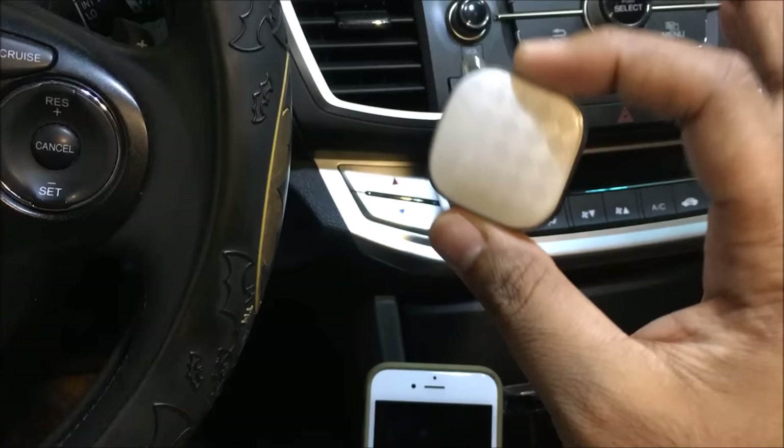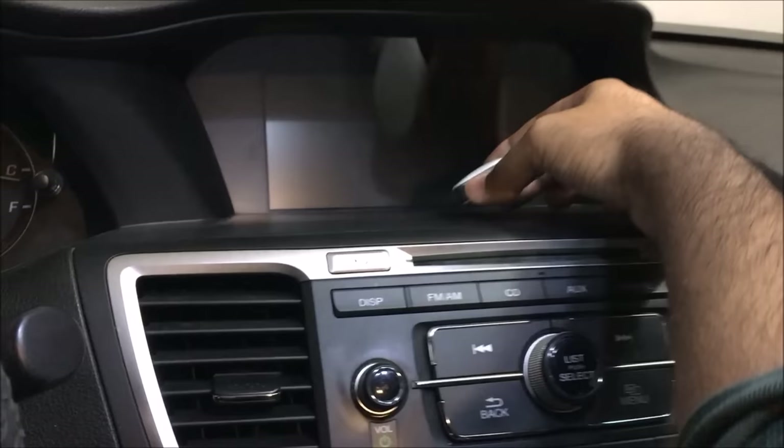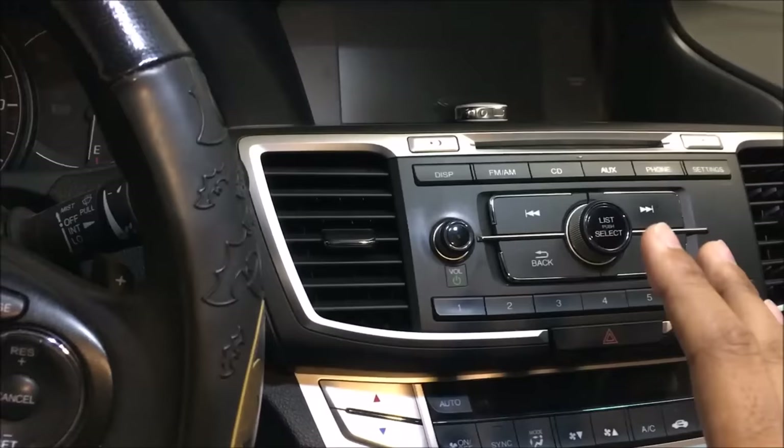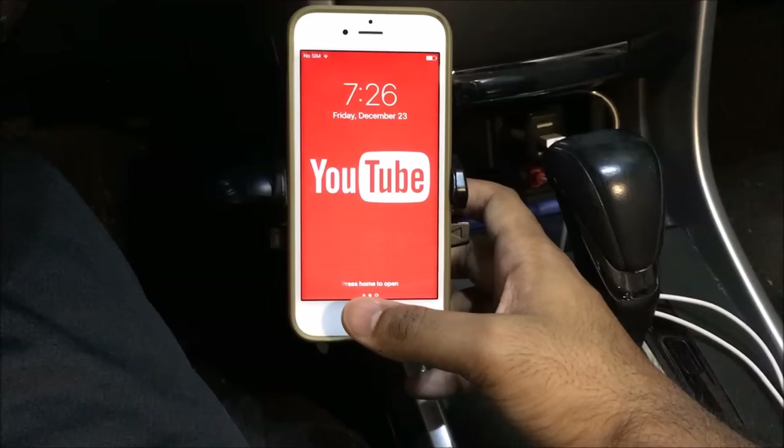The device is actually on right now. There's a blue indicator light, and when it's in normal working conditions, the blue indicator means everything is fine. I'm going to place it up here for now, but obviously I'll hide it somewhere in the car when actually using it. The instructions are very clear, simple, and easy to understand.